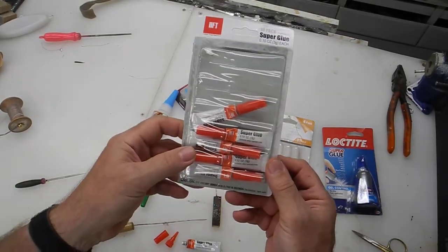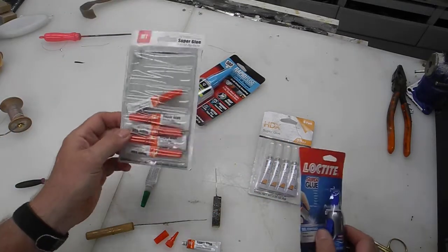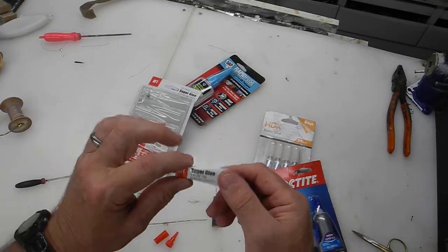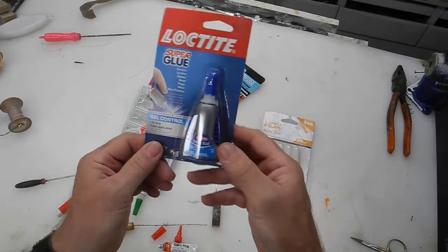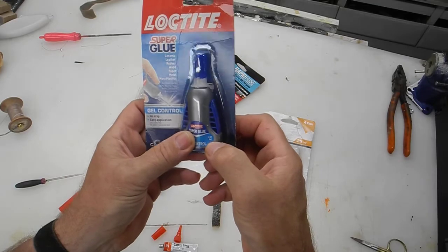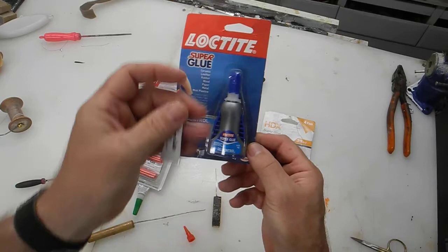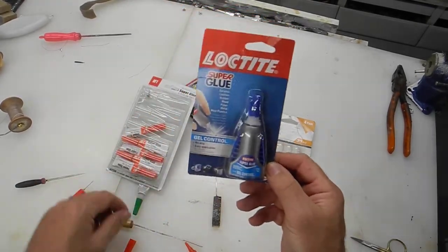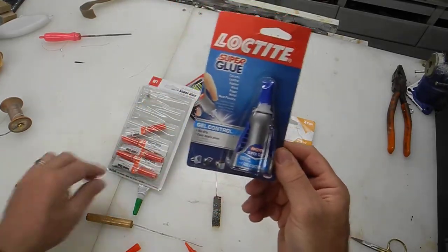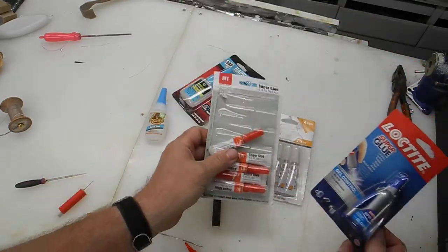Buy these little ones. Here's another example: these tubes right here — this one is three grams. You look at this bottle and think it's a good container, but if you look real close it's only four grams, so there must just be a tube a little bigger inside this package. I've never had these little ones go bad — I just use them up too quickly. Basically all it is is a little tube inside, so for the price of this bottle you could probably buy the whole pack.